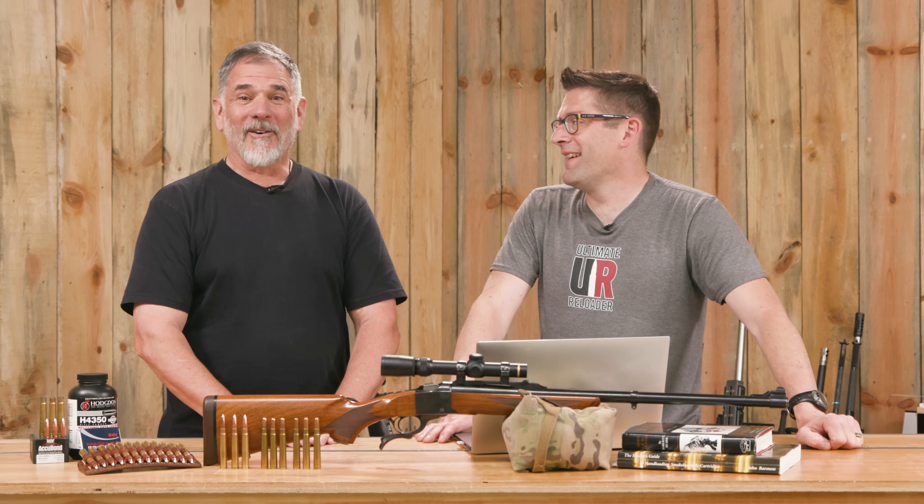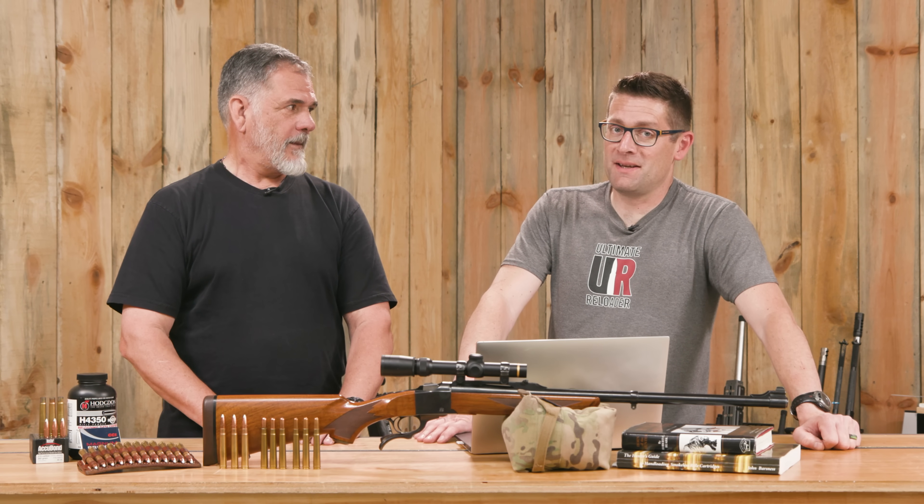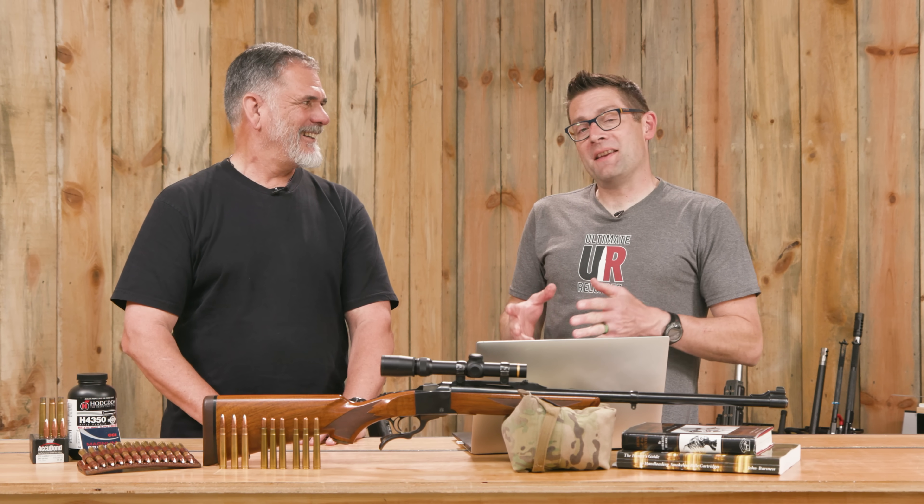That sounds like a lot! One of the amazing things about African trips is that for roughly the price of a guided elk hunt here in the USA, you can go to Africa and take four or five animals for a very similar cost. Maybe I'll have to consider that for next year.